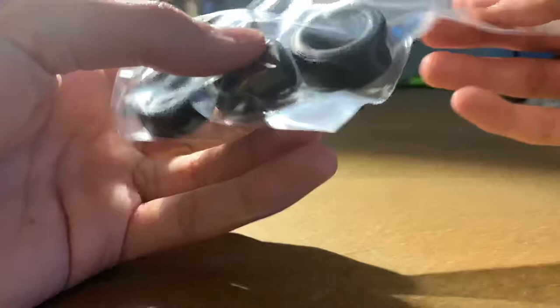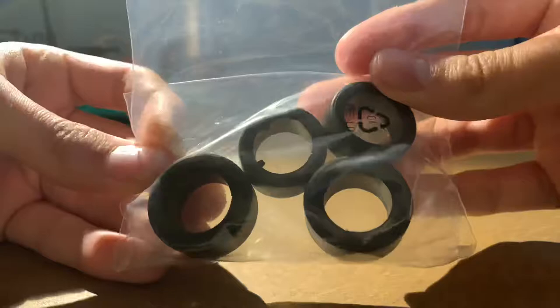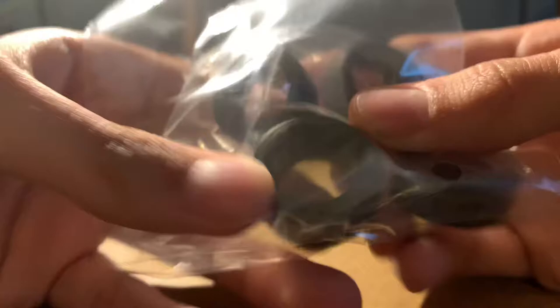Here are the parts I'm not going to open from their bags. You get four racing slicks and they're soft rubber. I think they don't have any brand names, but there may or may not be decals to put on them — I'm not sure.